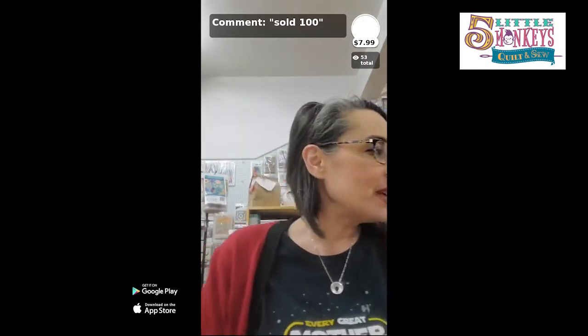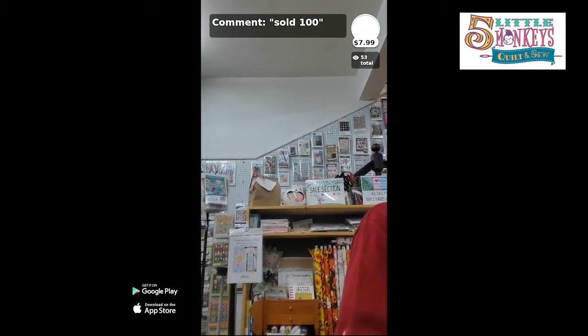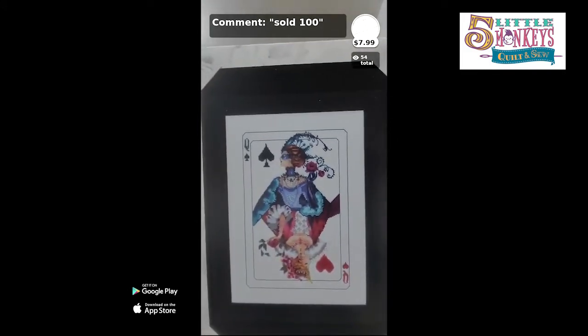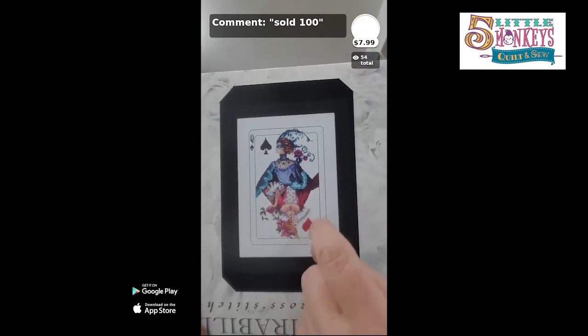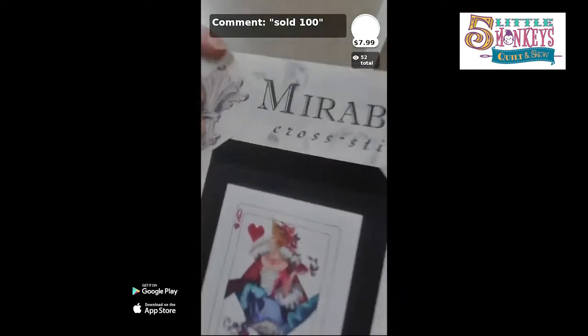I'm going to show you some basics on how to stitch, then show some projects I've been working on. First, let me talk about how I store my stuff. I brought in a project I'm working on — it's a gift for somebody who doesn't watch my videos. This is the project; it has a heart and a spade, and the other one I already finished has the diamond and club. This is the photograph of the pattern.